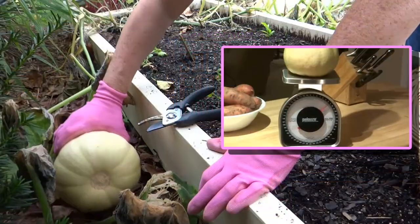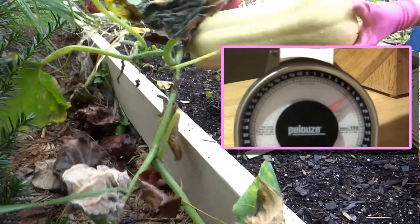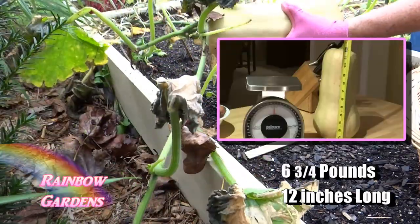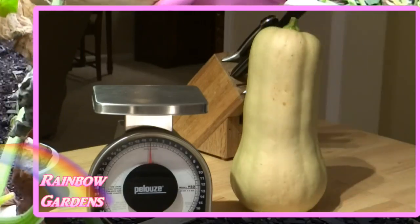Right here is an example of a winter squash that I grew — it got to over six pounds and it was a foot long. That was huge; that was probably the biggest one that I grew, and again it's only in six inches of soil.